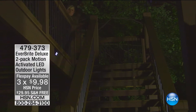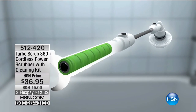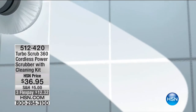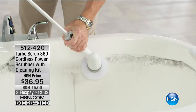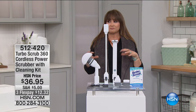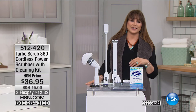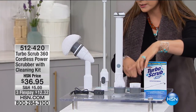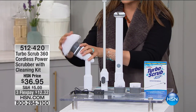We move now to the item that haunts me — the Turbo Scrub 360. It's a cordless power scrubber with a cleaning kit. 39,000 of these spoken for since launch. You're getting all the detail brushes, the recharger, the wands, the big puff, and an instruction booklet. Michael Sullivan is bringing this to us. The Turbo Scrub 360 is completely cordless, rechargeable, super lightweight at less than two pounds.